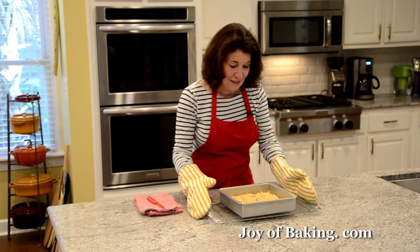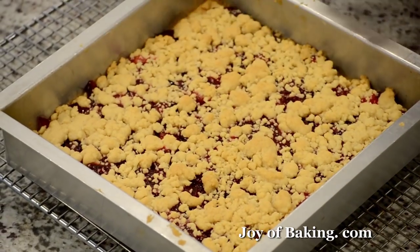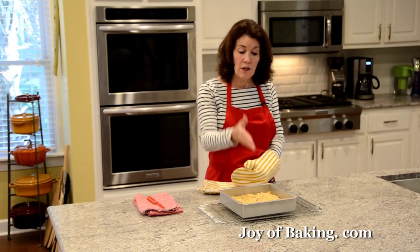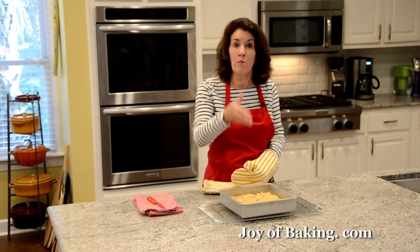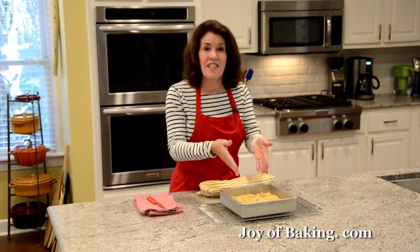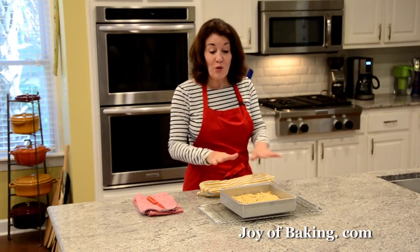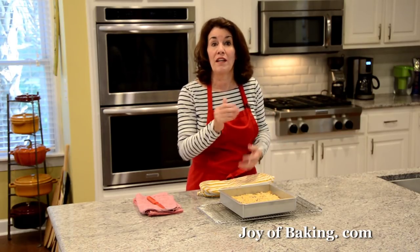Our cranberry shortbread bars are done — they're gorgeous, beautifully golden brown. We do need to cut our shortbread into bars while it's still warm, but not this warm. Let it sit about 10 minutes and then we'll cut them into squares.